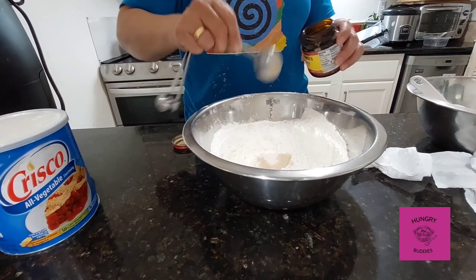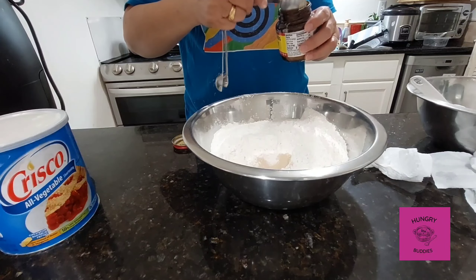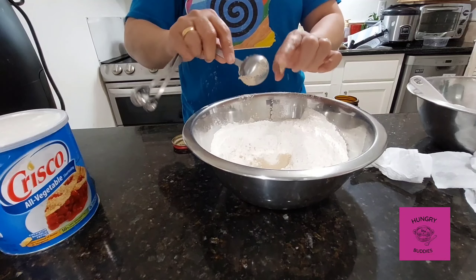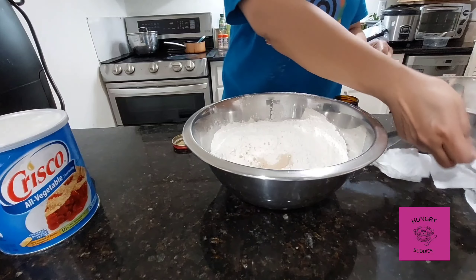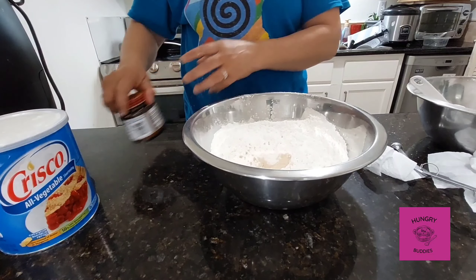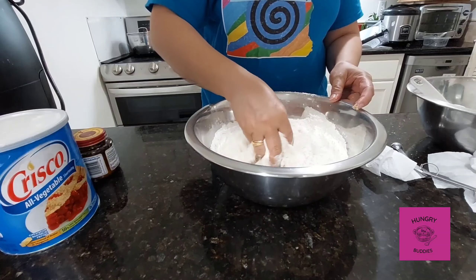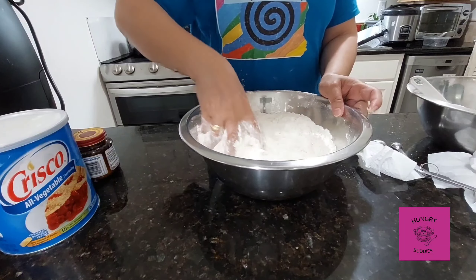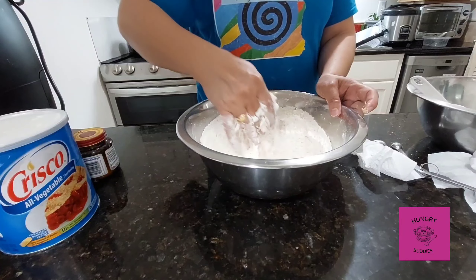Then we have one cup of granulated sugar. Next, two tablespoons of instant yeast — make sure your yeast is still alive. Mix them well together with your flour and remove all the lumps.